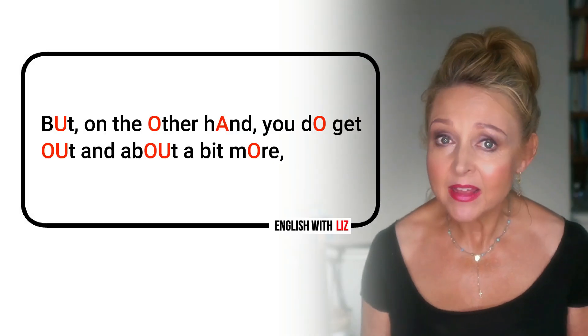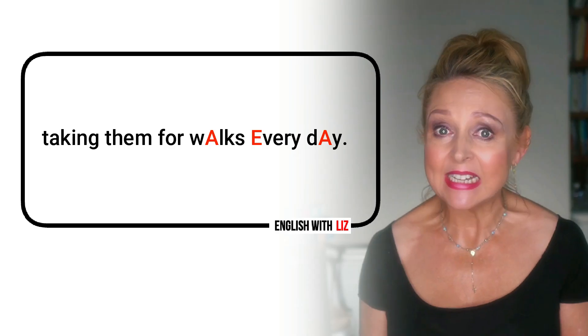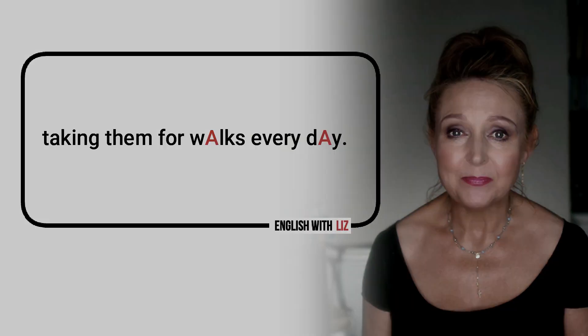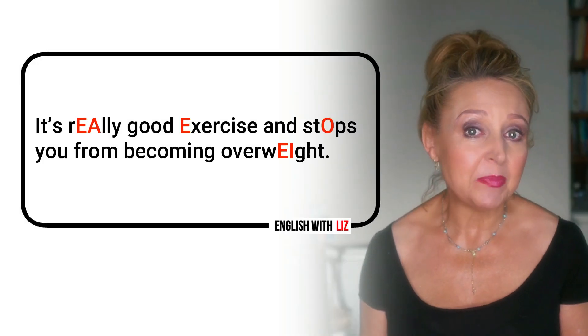But on the other hand, you do get out and about a bit more. It's really good exercise and stops you from becoming overweight.